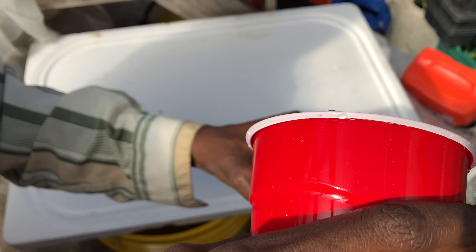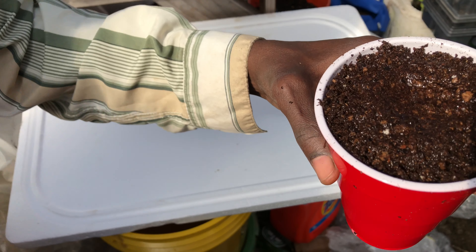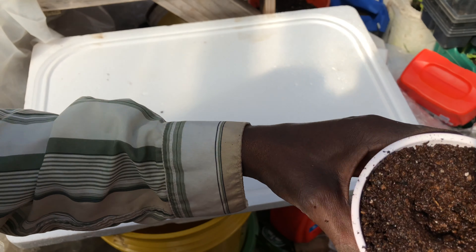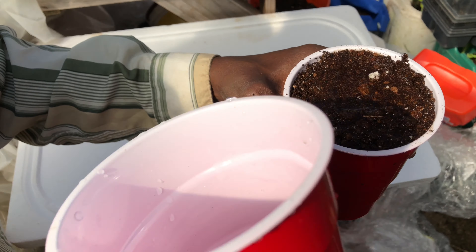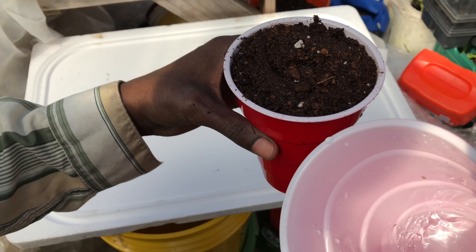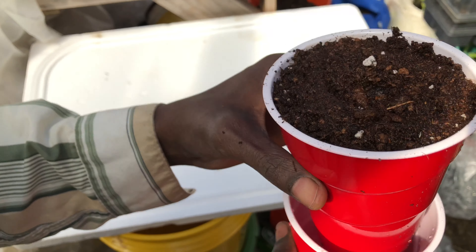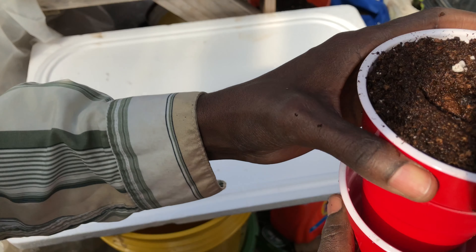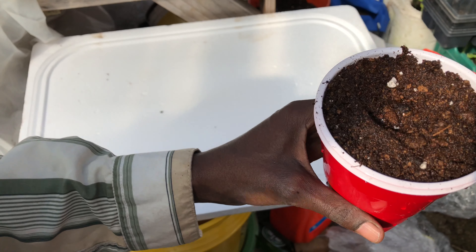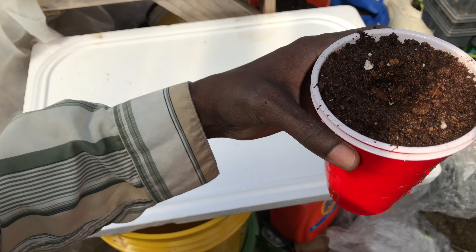What we're going to do is make a couple of holes on this cup. I just made one, two, three, four, five holes. You can do the holes on the bottom or on the side — either should be fine. You just want to make sure there's enough space for drainage and for the cup to be able to pull in water from the bottom.